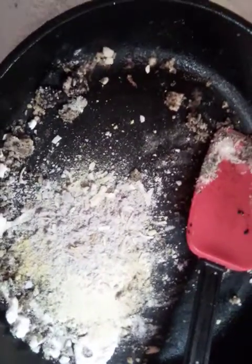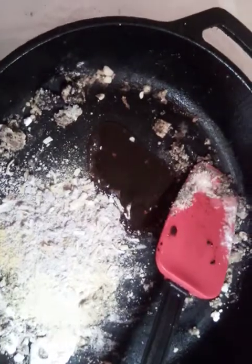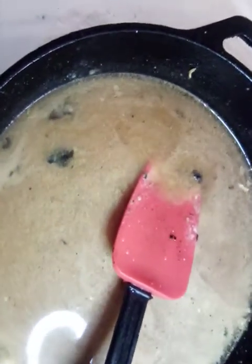Now that we have our flour and seasoning in, we're going to add a little bit of Dale's seasoning, which is a liquid seasoning, and then add our water. We're going to mix this to cook out the flour so we don't want our gravy to be floury. We'll mix this up real good and then I'll show you a video of putting the patties back in and letting it simmer.